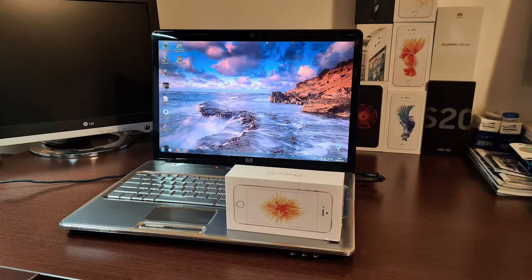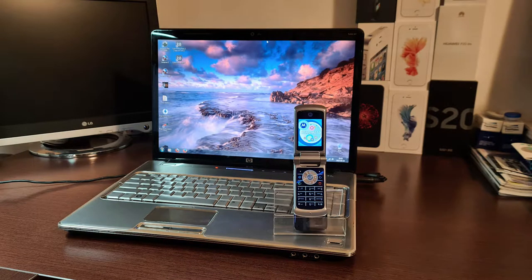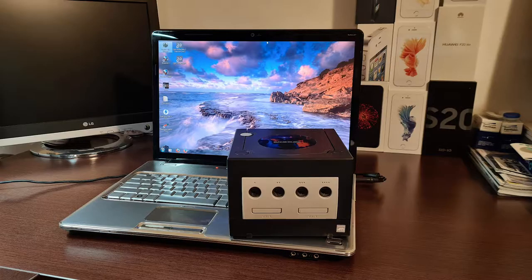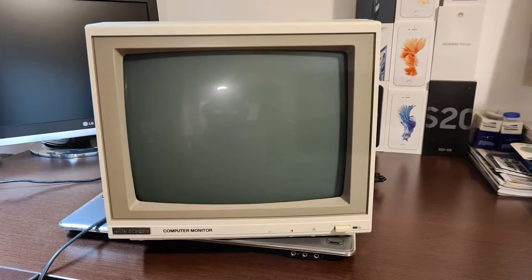At the end of this video I would like to give you some context about the size of the HP DV7, so let's put some objects on it. Thank you very much for watching and see you next time.